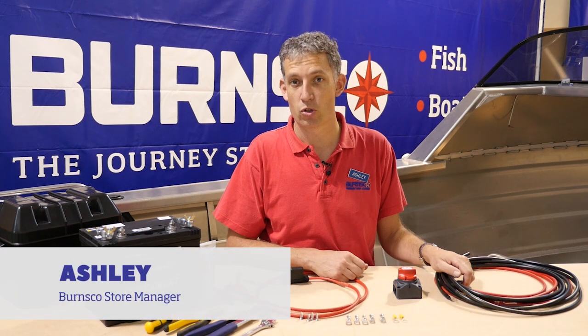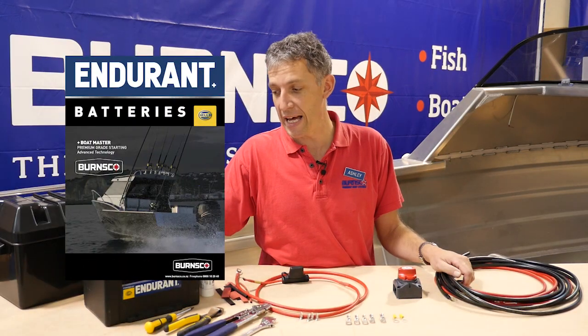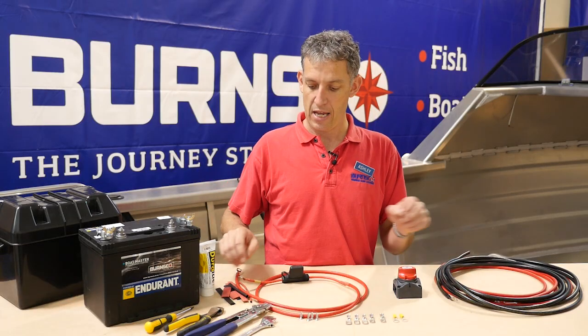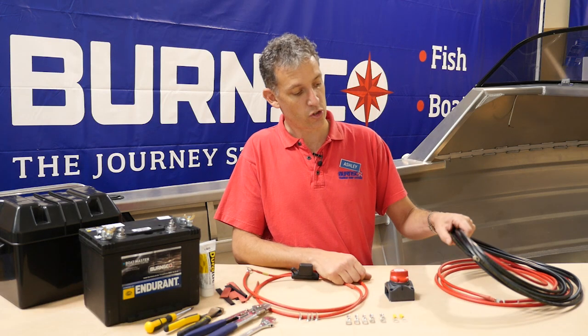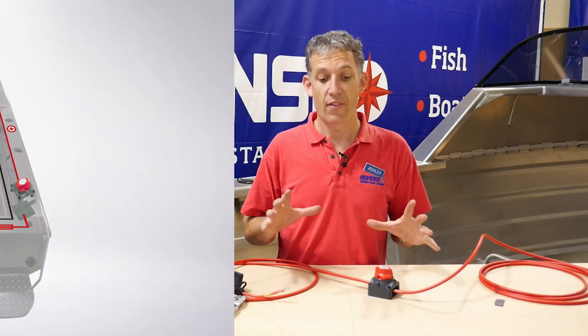Welcome along. Today we're going to install a simple battery system on our tinny. We've got our battery, which we've selected from the chop chart to start our 100 horsepower Honda on the back. We've got our battery box, terminals on the batteries, and our wiring. We've got a positive wire coming from the battery with an inline fuse running to our battery switch, and two lots of wiring running up the boat — a positive from the battery switch and a black negative wire running directly from the battery all the way up to the negative common at the front. That's the basic system.